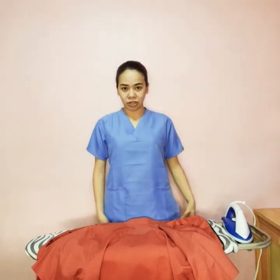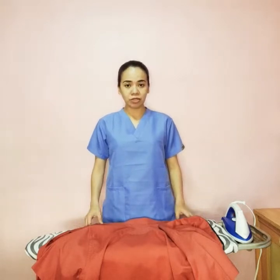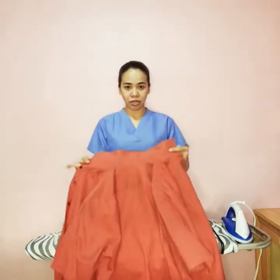I am going to do a demonstration on how to properly iron your clothes. For this demonstration, I am going to iron this polo.